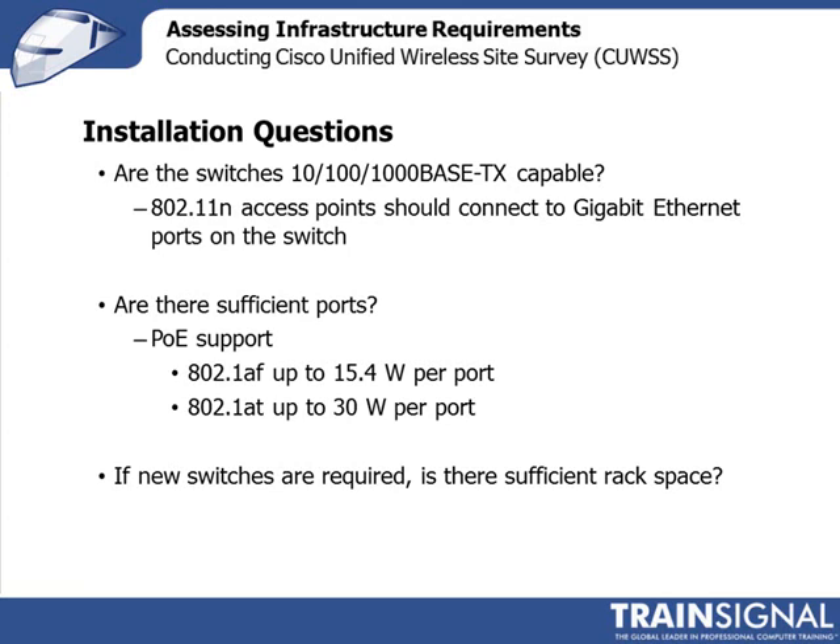So please always look to see if your switches can effectively support the data rates and the power levels of your new 802.11n network. And of course, if you have to buy new switches to support the Wi-Fi network, make sure that there is enough rack space to actually install the switches.